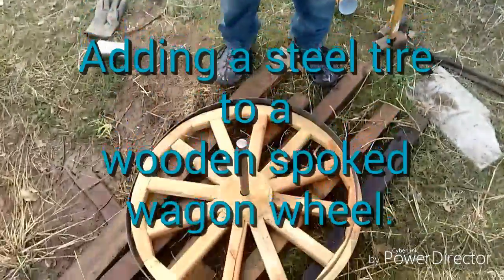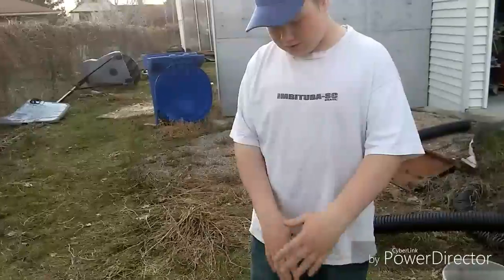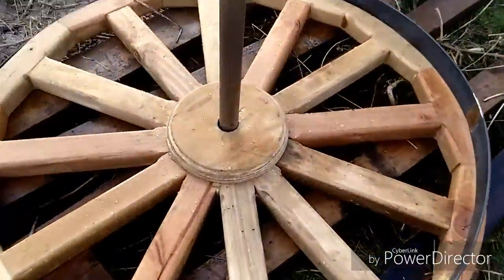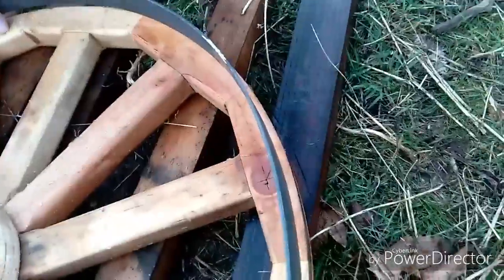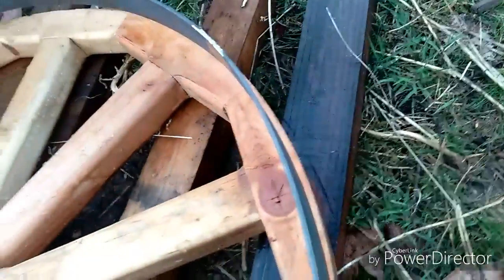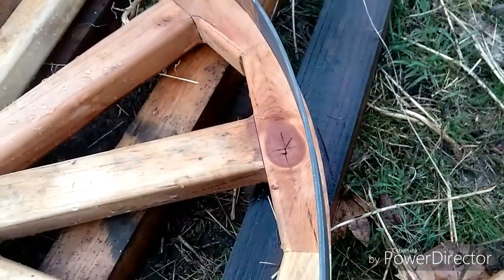This is one of the wagon wheels for the cannon we made. We haven't ever finished them and we're finishing them now. We have this steel band that we made from a strip of steel — we curled it up and made it to size, but not quite the size. If we pull it tight all the way around, we get about a quarter inch undersize.